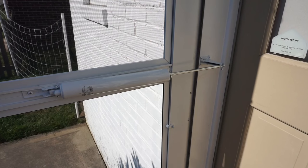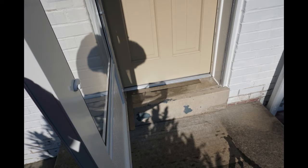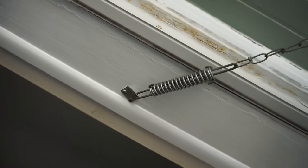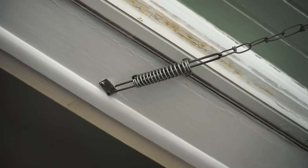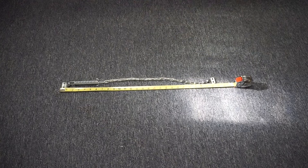Storm door closers are not designed to open further than 90 degrees. When installing a wind chain on a storm door, understand that when under load, the wind chain's spring extends the length of the chain. The unsprung length of the wind chain used in this video from bracket to bracket is 26 and 3 quarters inches.